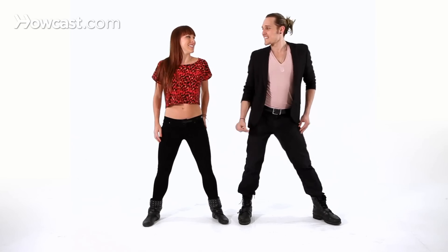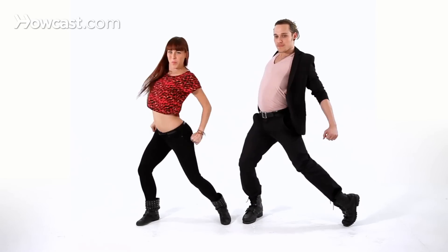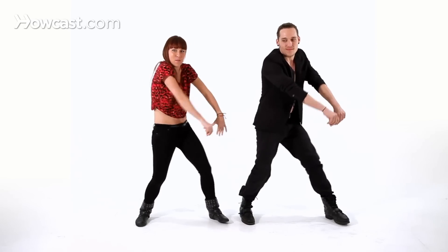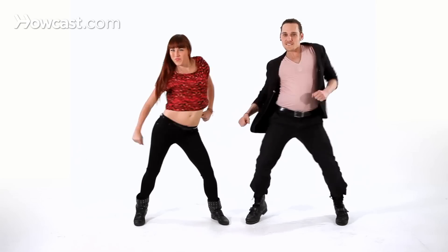Five, six, seven, and boom. So there you have upper body isolations in reggaeton. Thank you.